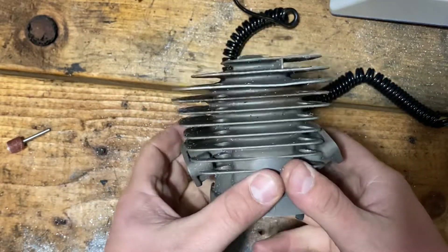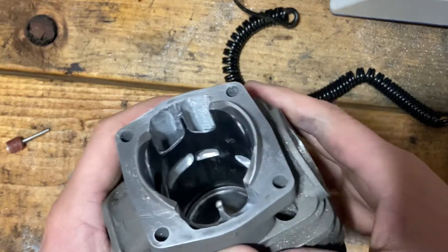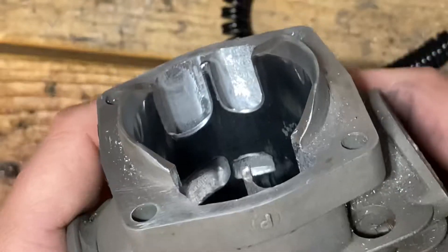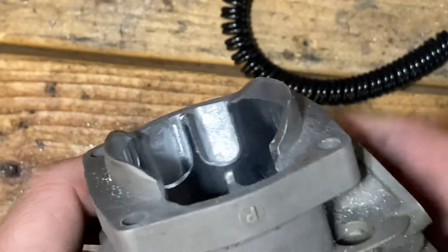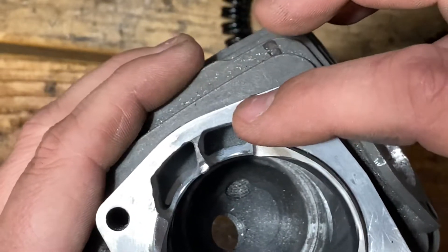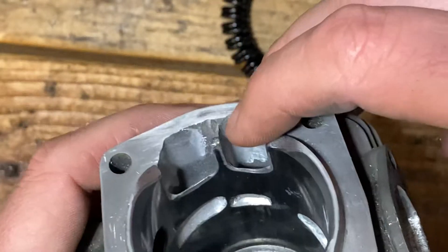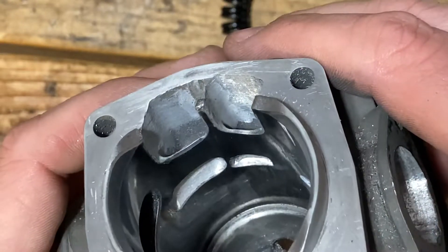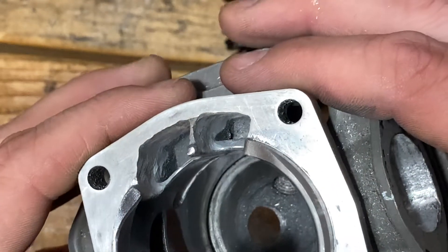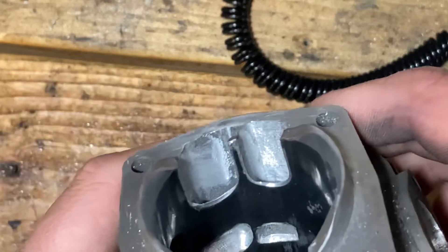I've got my Echo 590 cylinder here with a little bit of grinding done on it. On the lower transfers, this divider I made smaller. I've tried channeling the primary a little more — that's the smaller one up top. It's kind of ugly looking on camera, but I've tried getting more air channeled to the primary, made the divider smaller thinking more air in.